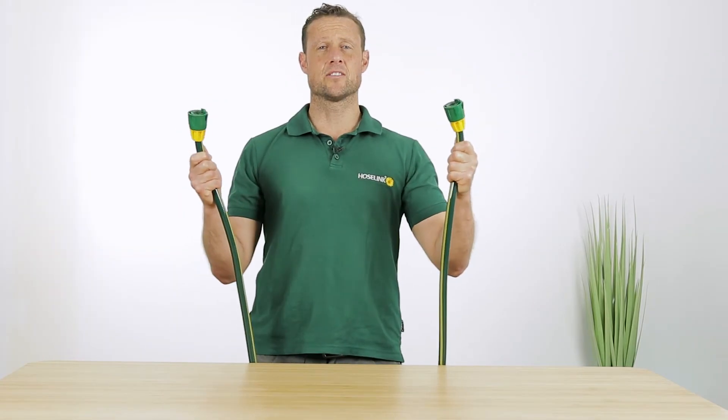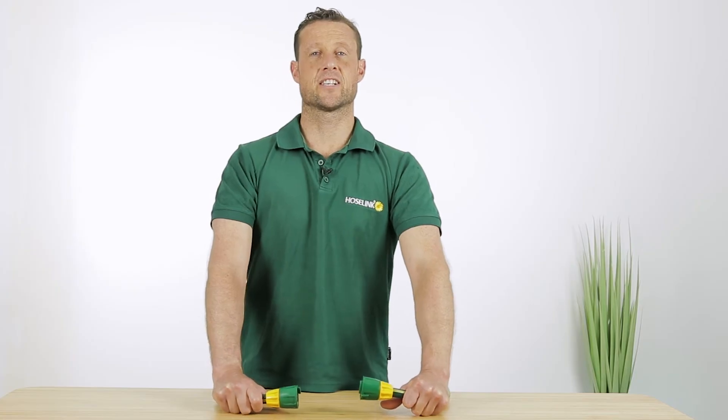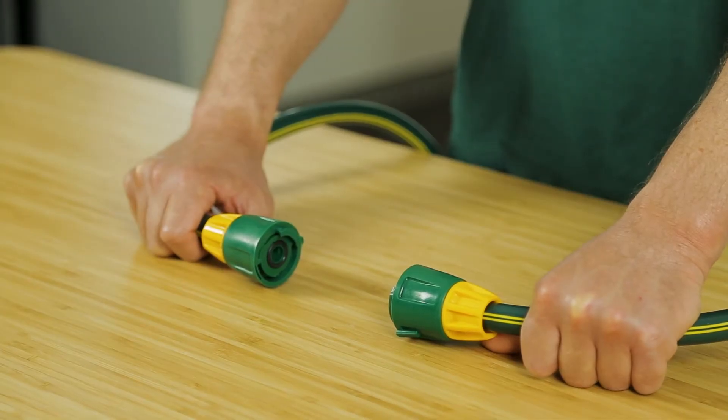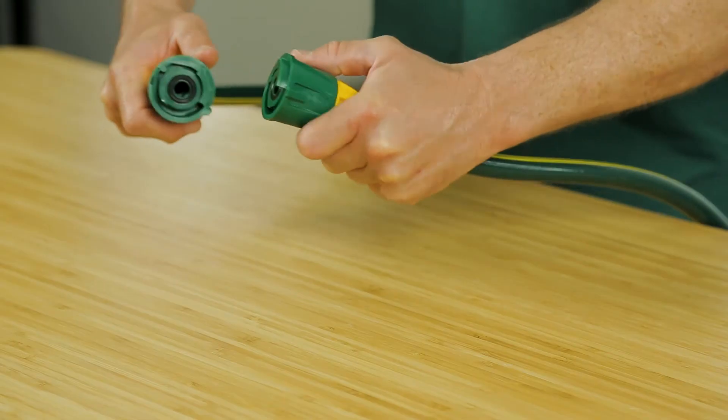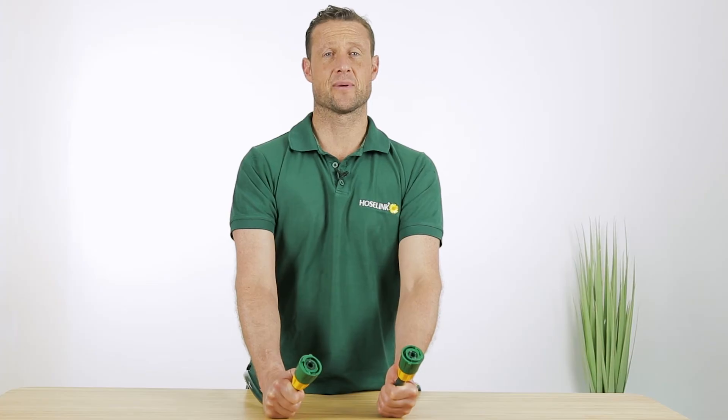One of the best things about HoseLink is you don't need a separate joiner to connect two hoses. You'll need to fit a connection to each end of the hose like we've done here. Since the faces are identical you'll be able to fit them together without any extra pieces.